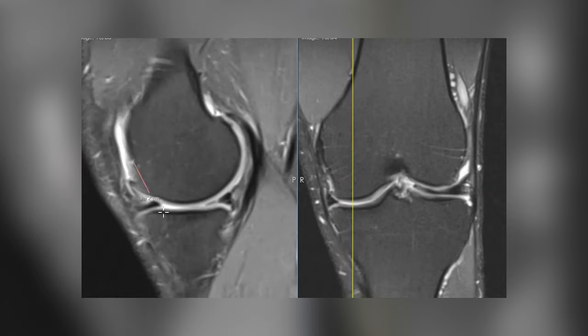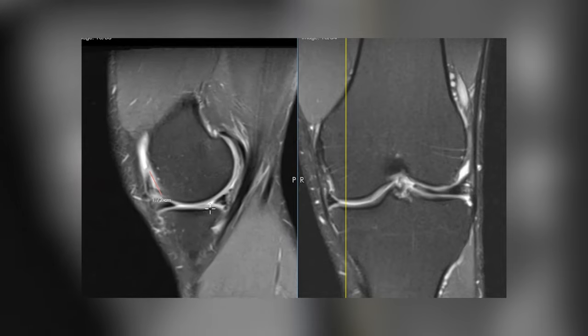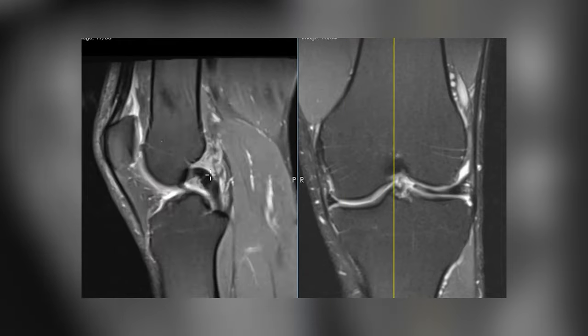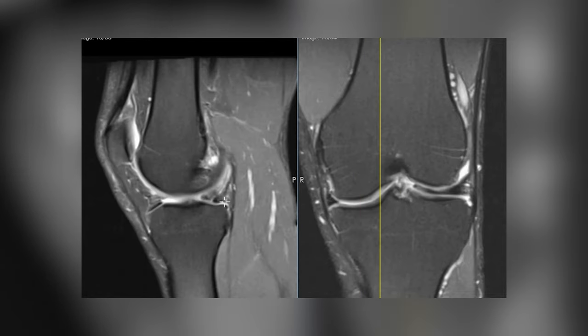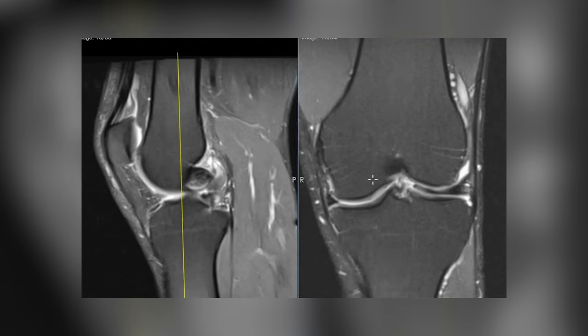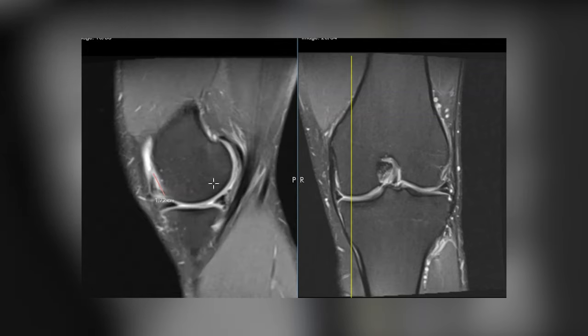The tear goes all the way throughout the anterior horn, body, and posterior horn. These can be associated with ACL tears — when the ACL tears, there's abnormal stress on the menisci and the menisci can go on to tear. Definitely need to get with the orthopedic surgeon. Typically they'll try to go in there and repair the ACL using your own tissues, and they'll smooth out and trim these menisci and remove any meniscus fragments.